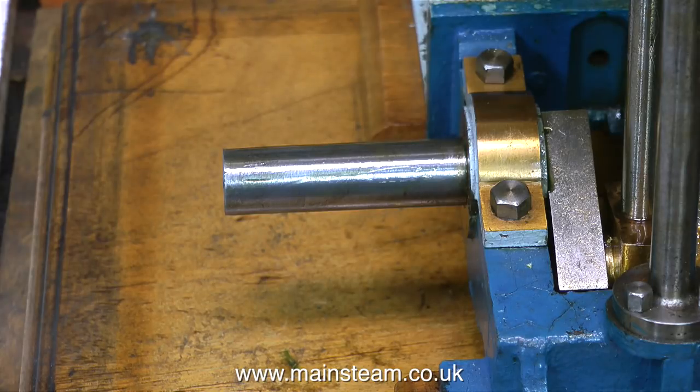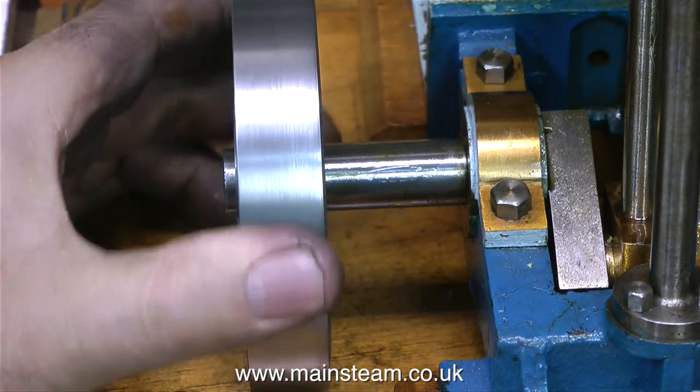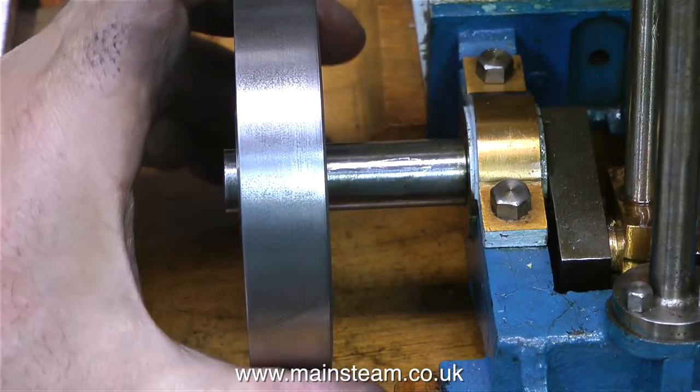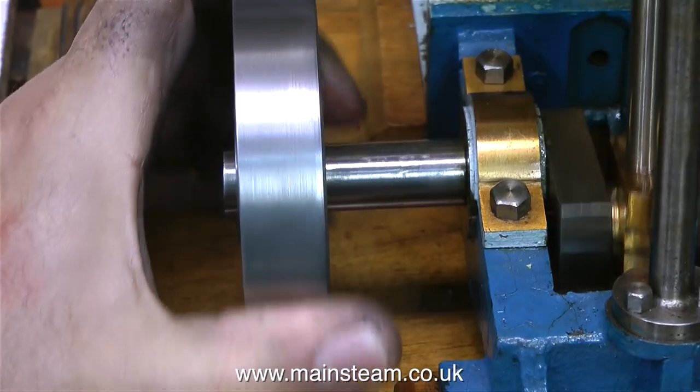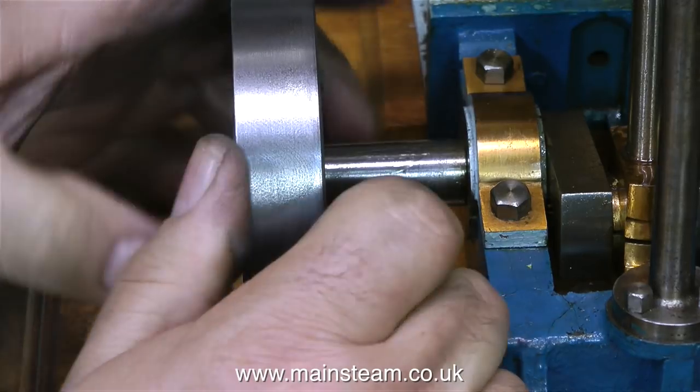After very little work with the sandpaper, the flywheel now goes slightly further onto the crankshaft. It needs to go nearly all the way to the bed casting, but I can't do this until I've put it on the mandrel to finish the other side of the flywheel and check the general concentricity.